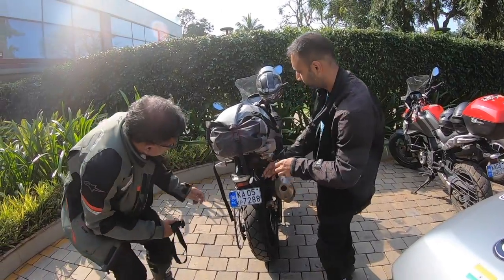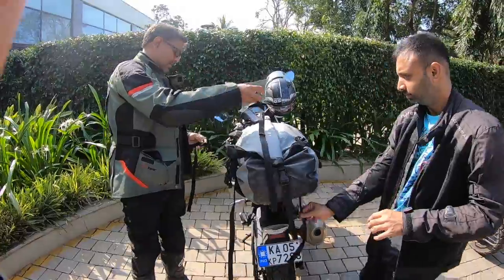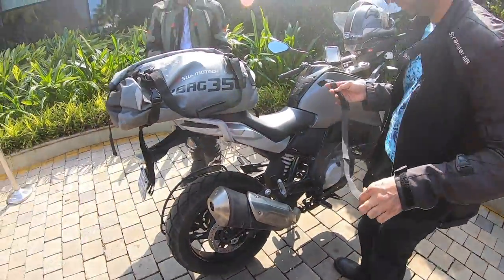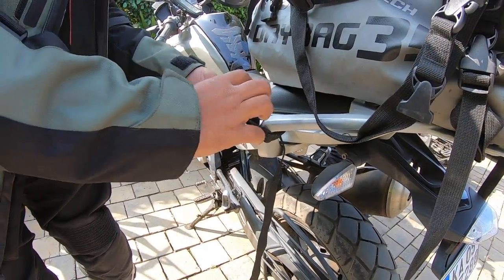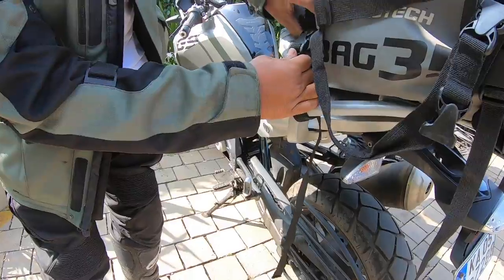Then on the back, two more to go. The same way you need to do it on the front side. Let's look inside the groove here and clip on.